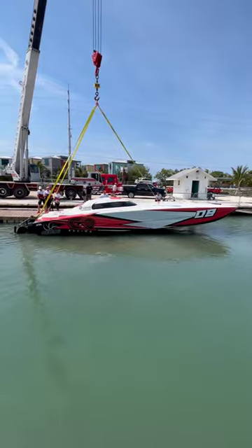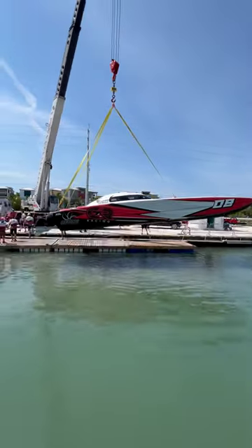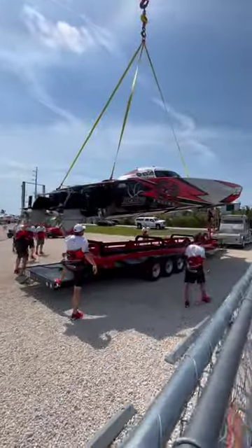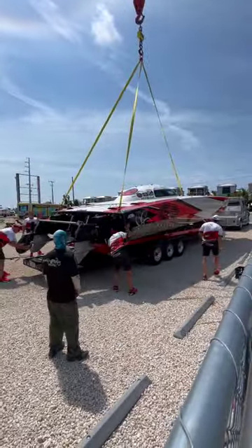From there they align the boat underneath the crane and let the crane do its job. The race team has their trailer waiting just a few yards away, and just like that the crane drops the boat off onto its trailer.